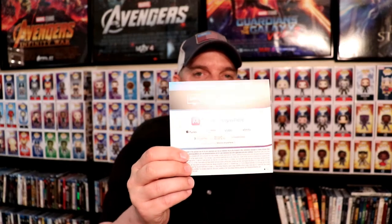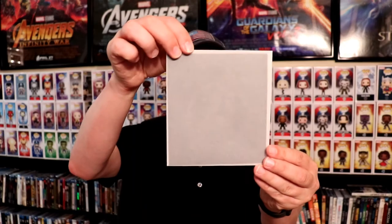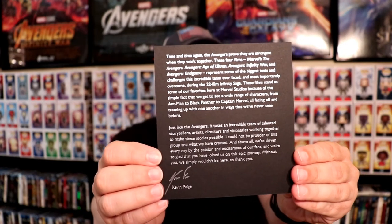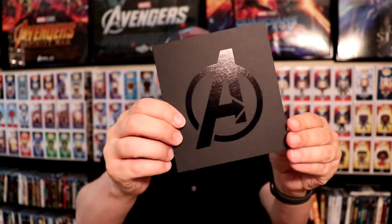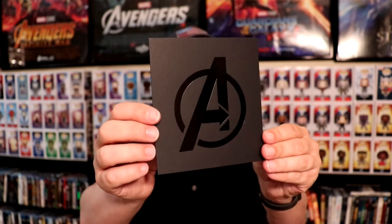This did come with Movies Anywhere Reward Codes for all four movies individually. So that's pretty good — that way you can get your Disney Movie Rewards and also the digital copy of those if you want them. And it also came with this envelope right here with a card inside from Kevin Feige. So if you'd like to pause and check that out, you can do that. And it has a nice Avengers logo on it — I really think that's a nice touch.